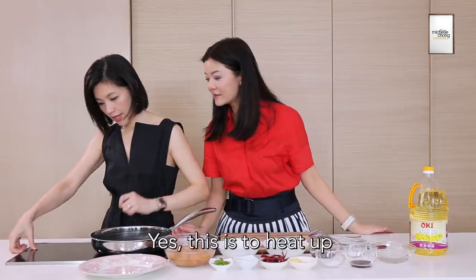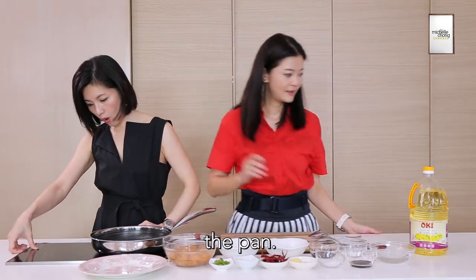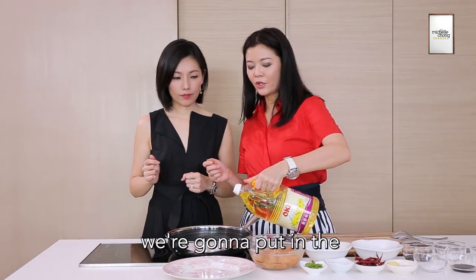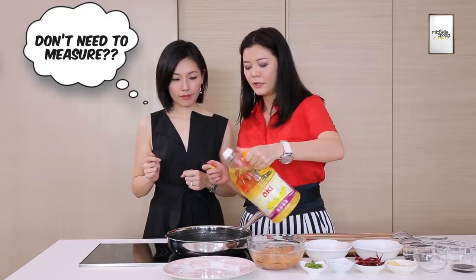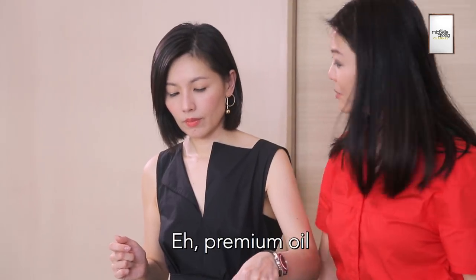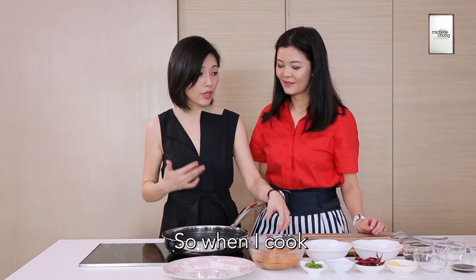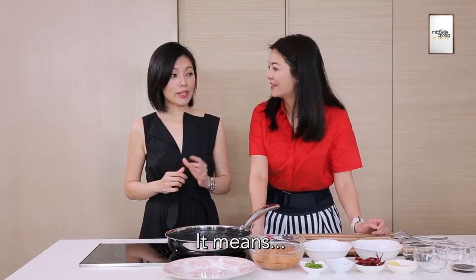You don't have to do a wok. Yes, this is to heat up the wok. Now that the pan is hot, we're going to put in the premium oil — about one tablespoon of premium oil. I was about to say because I seldom cook, so when I cook, I use very healthy oil.